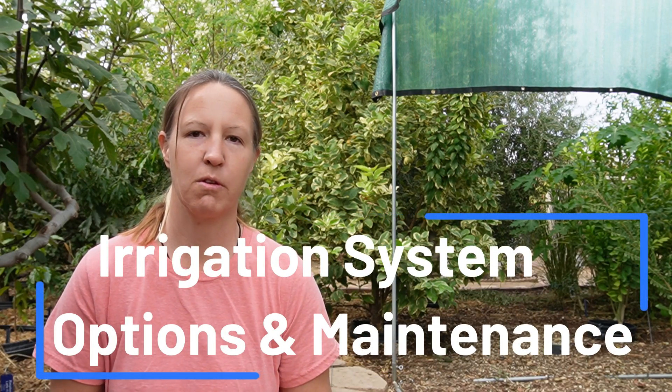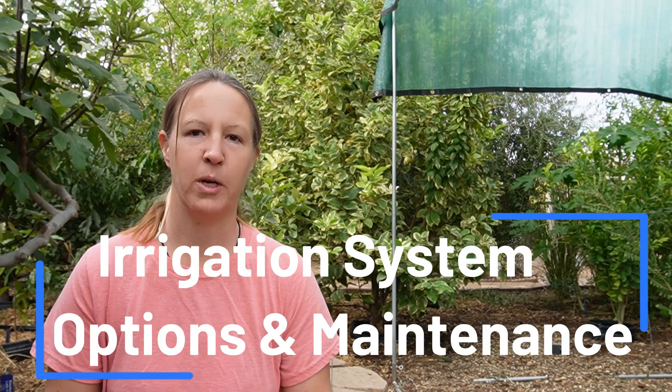Hey gardeners, I need to make some repairs today on my irrigation system — just some adjustments — and I thought it would be a good opportunity to talk about my irrigation system. I've done other videos on it, kind of giving the anatomy of the system overall, and then some of the spray emitters, but that's evolved over time, so I thought I'd show you what I'm using today.